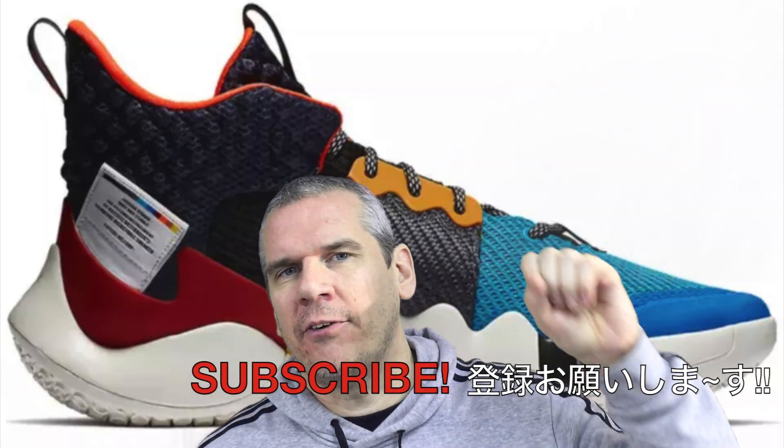What we're looking at today is the Nike Jordan Why Not 0.3. I did review the Nike Jordan Why Not 0.2s and I'll put a link to that right here.